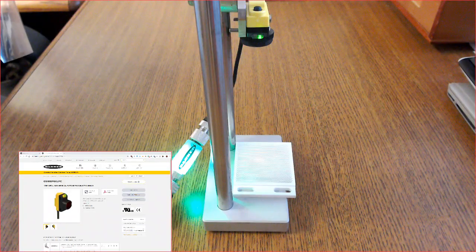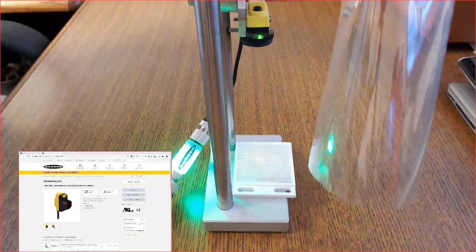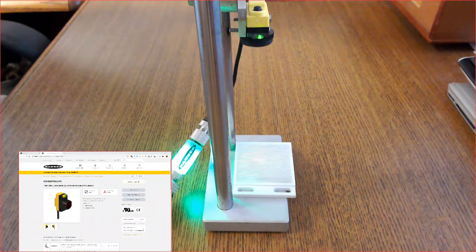My setup includes a sensor along with a BRT51X51BM microprism reflector and an S15L dual color indicator. As you can see, I have a very transparent but reflective piece of cellophane type material that I will use for the demonstration.